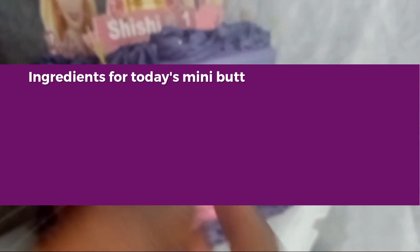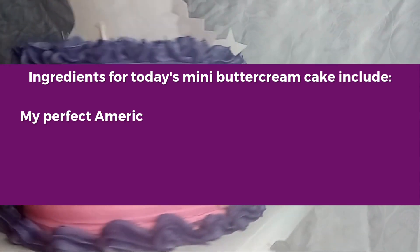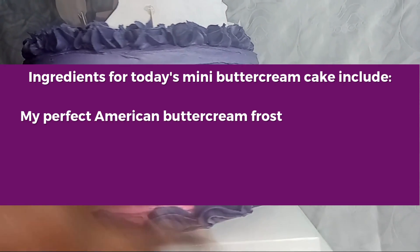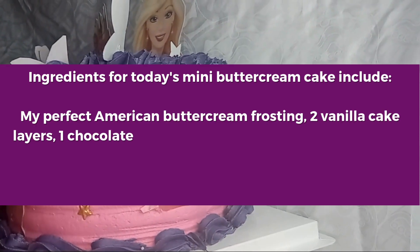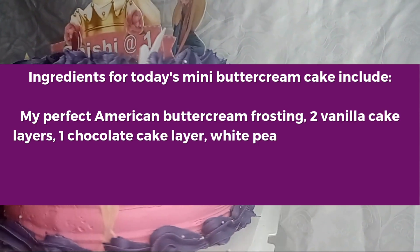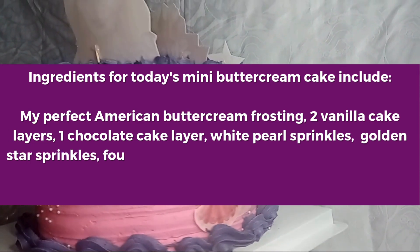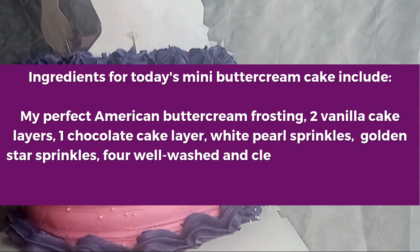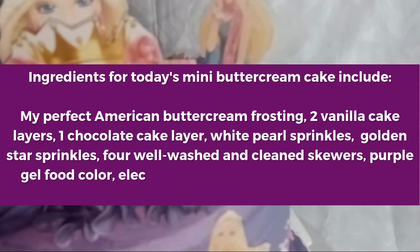I will be using two vanilla cake layers and one chocolate cake layer, which are all eight inches. My perfect American buttercream frosting, colored in the shade pink, with the rest uncolored but will later be colored into the shade purple. Four wooden skewers which have already been washed and cleaned nicely, a cake board, a turntable, and an offset spatula.